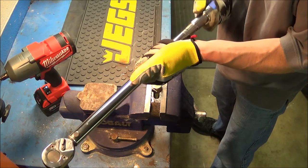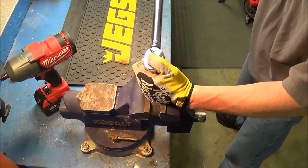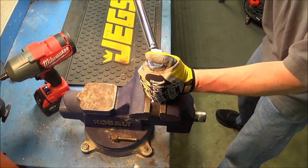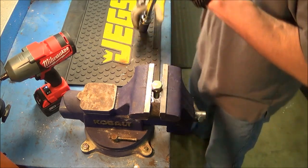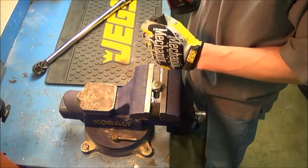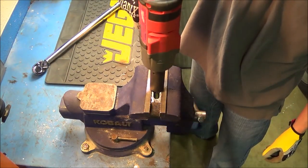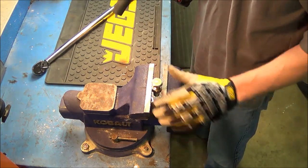Back on the torque wrench, we will increase it to 90 foot-pounds and put that on our bolt. There is now 90 foot-pounds of torque on this bolt. Back to the Milwaukee — 90 foot-pounds, it removes it.